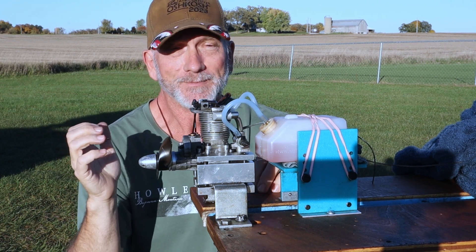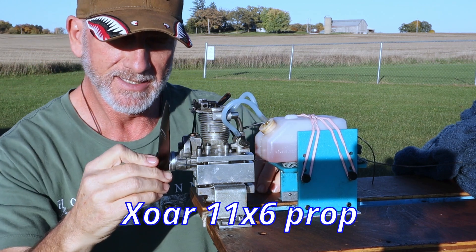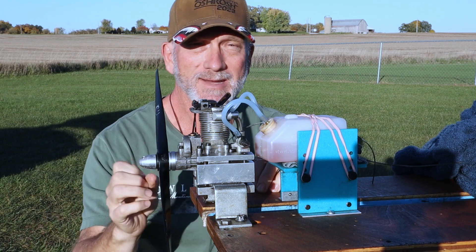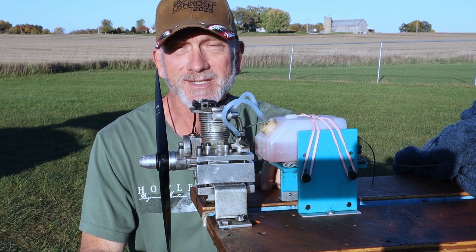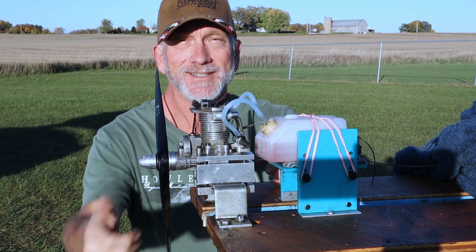That's what we're here to find out. I've got the same 11.6 Zor prop that I ran before — I believe that's the same prop — same OSF glow plug, same 5% fuel. Let's just run and see how she does now.